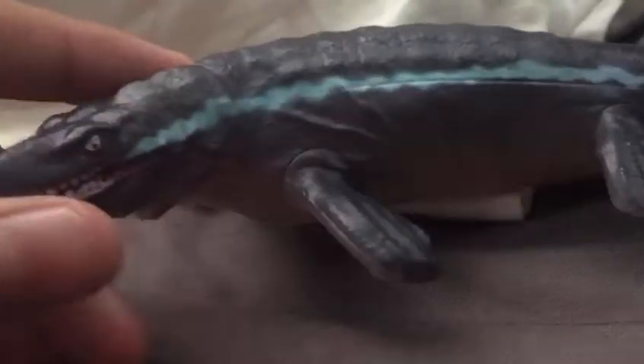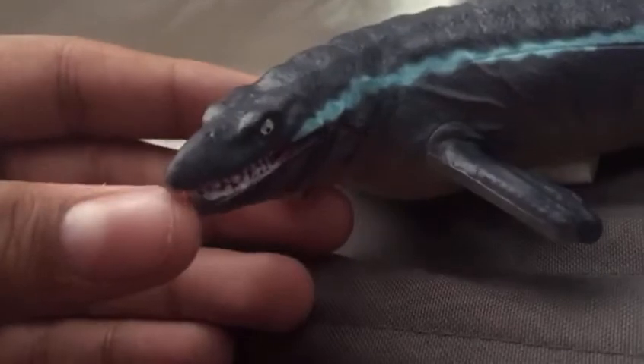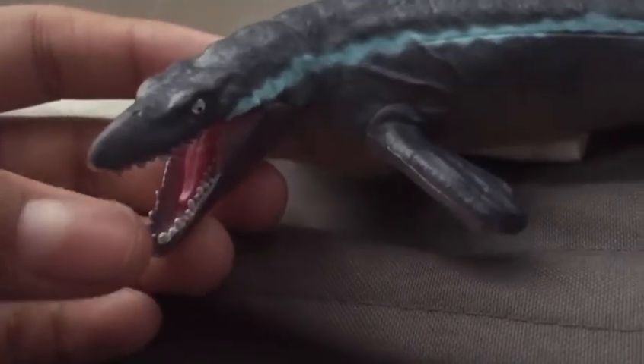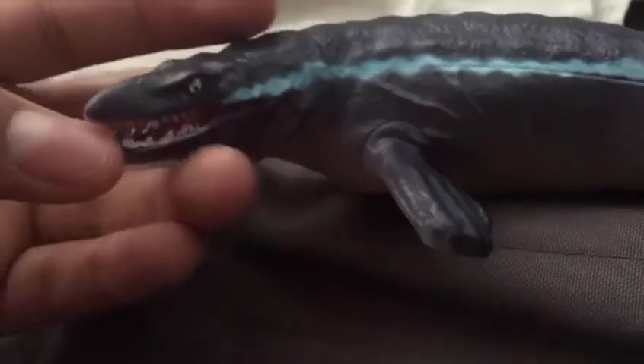Next is the Mosasaurus. I don't know why I called this a dinosaur pack when there's a mammoth and a Mosasaurus — this thing is a marine reptile, by the way. It looks pretty nice, though it has an overbite, which sucks. It should probably have lips like a normal marine animal. The tail moves, and it's pretty loose.